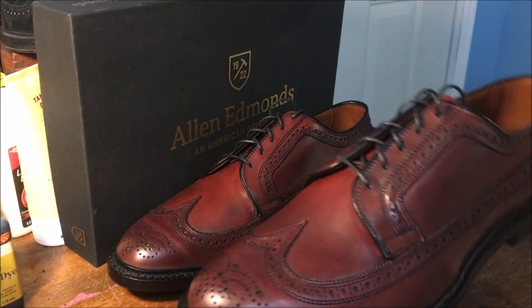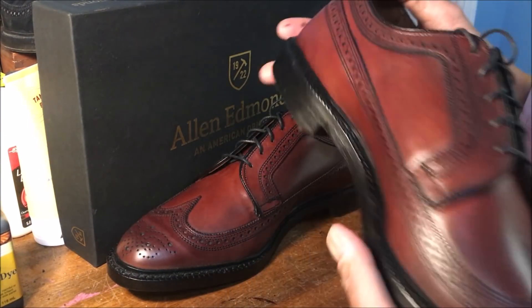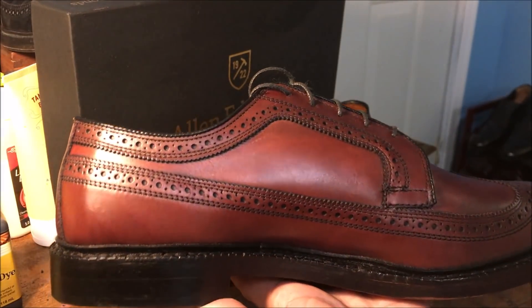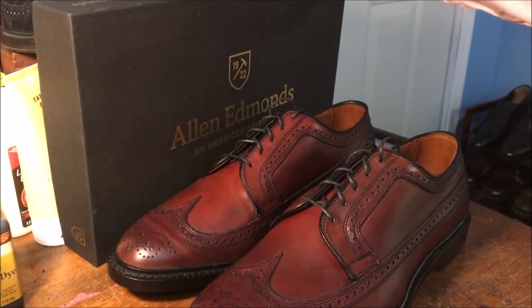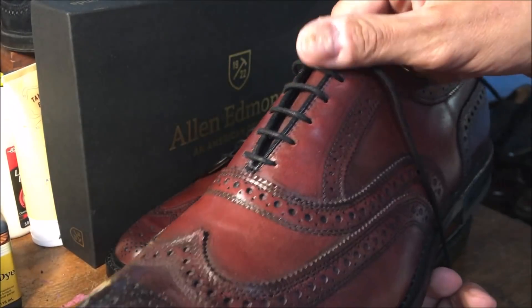This is a long wing — you can see the wing tip goes all the way to the back — a long wing blucher. You can also call it a Derby. They're awesome, they're beautiful. This color is Oxblood. This color is also Oxblood — these shoes were purchased in 2017, although I've darkened them a bit with polish. They were a little bit lighter.